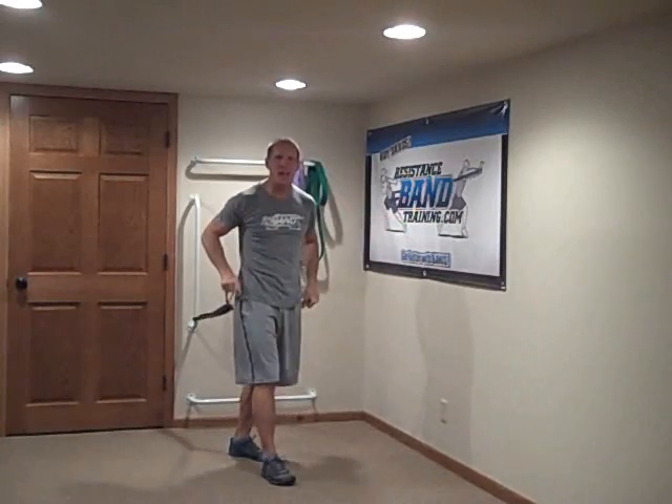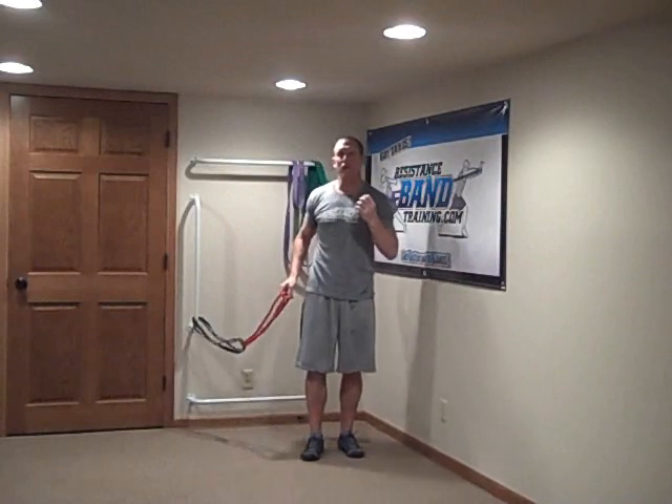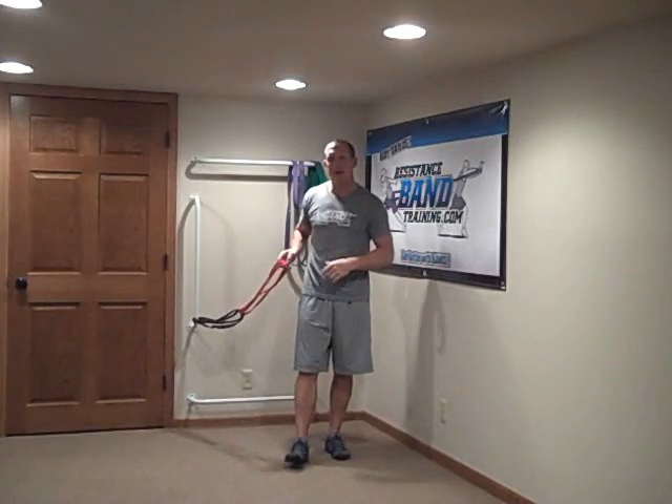Hey everybody, DaySchmitzResistanceBandTraining.com coming to you today with what I think will be a very helpful tip for a lot of you. Let me show you what I mean.